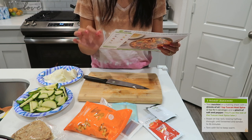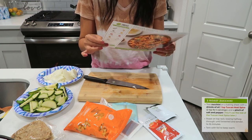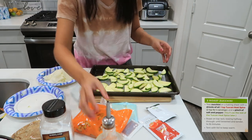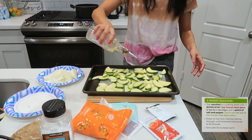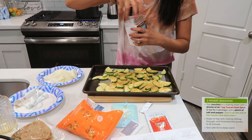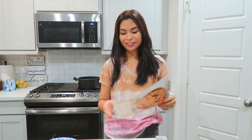Our onion is ready. The next step is to roast the zucchini with a drizzle of oil, one teaspoon of Tuscan heat spice, and a pinch of salt and pepper — you'll use the rest of the Tuscan heat spice later. Let's drizzle some oil, add two teaspoons of Tuscan spice, a pinch of salt and pepper, and put this in the oven for 14 to 16 minutes. I'll do 15 minutes to be right in the middle.